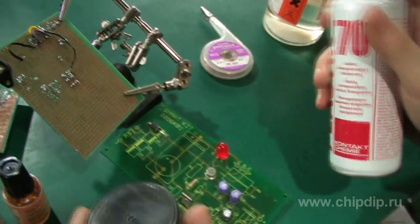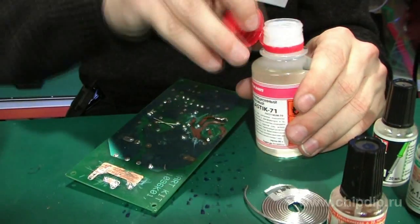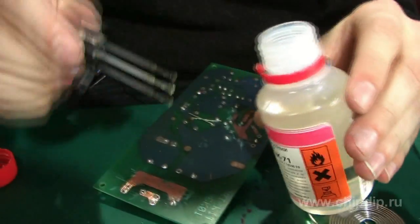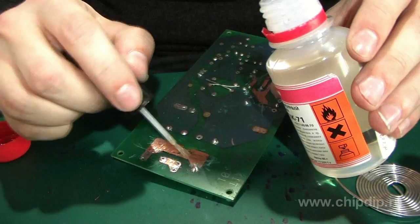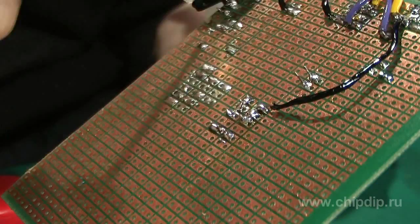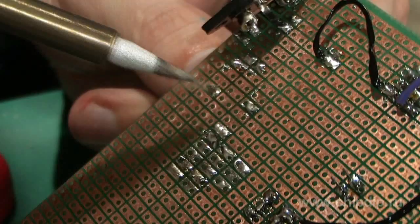The aerosol is easy to apply and spreads evenly on the surface, but it is more expensive than the Plastic 71. The latter can be applied with a brush directly on the PCB contact tracks. You can even immerse the board into it. The varnish dries quickly at room temperature and is easily soldered with a soldering iron if you need to replace the components.